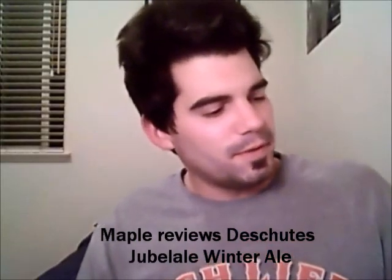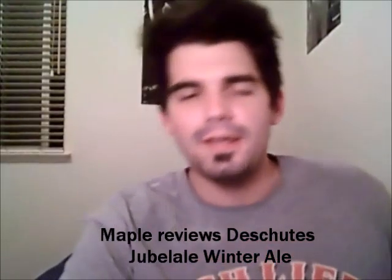Hey everybody. I'm going to review a beer, obviously. I'm going to make it quick today because I have nothing to talk about. So I'm just going to review a beer and that's it. Just make it simple.